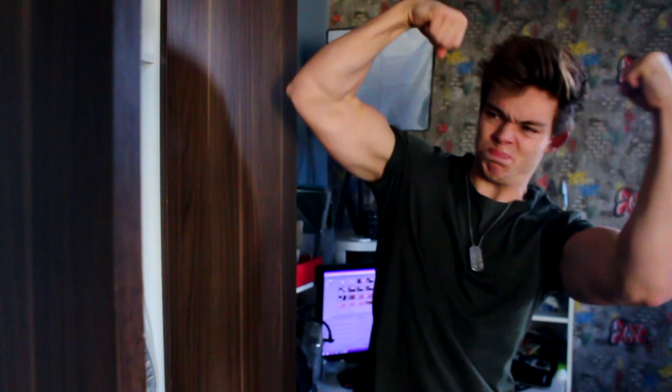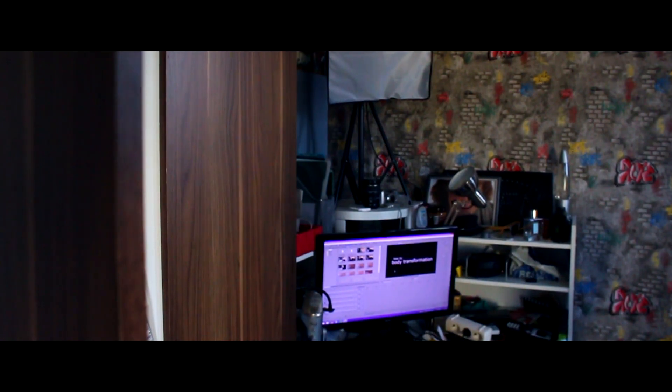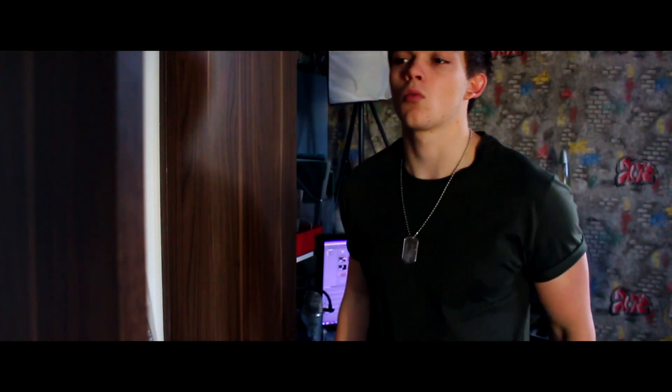A body transformation isn't a body transformation without a before and after. So you want to take a good look at yourself in the mirror, make sure your hair is on point, flex a little bit if you can. As a beginner, when I just started out it was really weird. So step one is done.